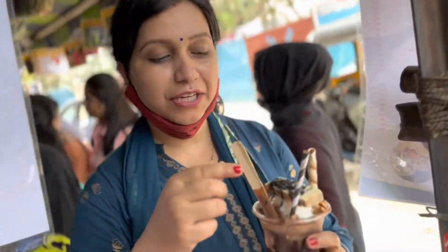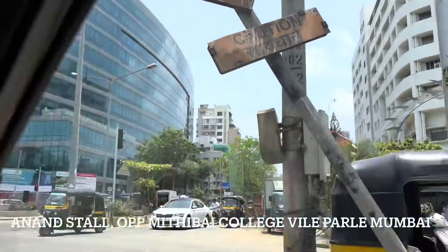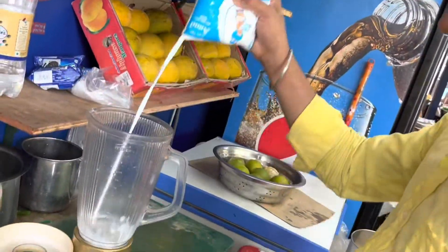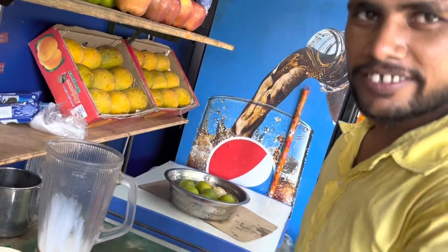This is an ice cream shake. It's good for me. This is an 181 number. What are you making? Oreo shake.